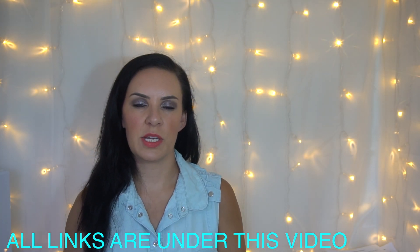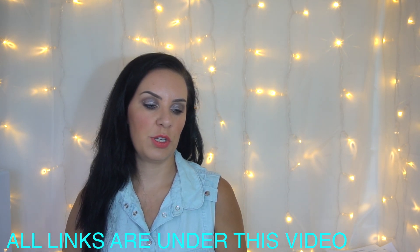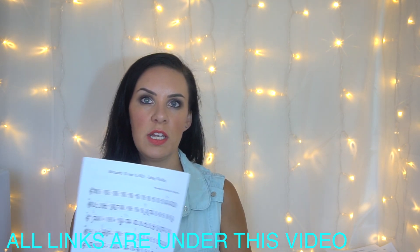Hi everybody, welcome back. My name is Alison, the Online Piano and the Online Violin Tutor. Today I'm going to do a tutorial for Easy Violin on "Running, Lose It All."